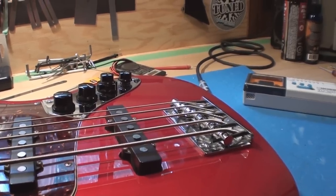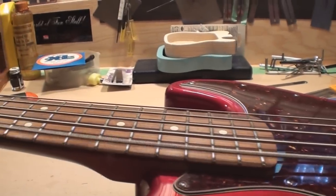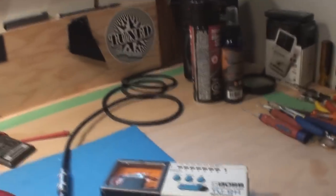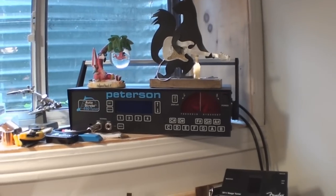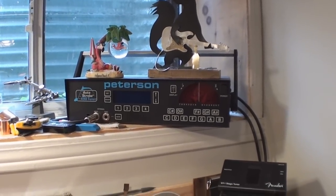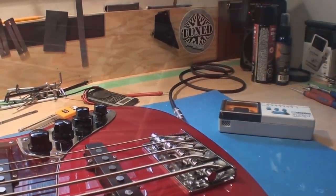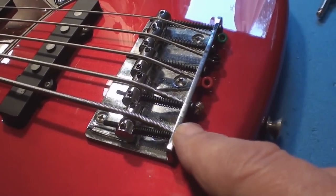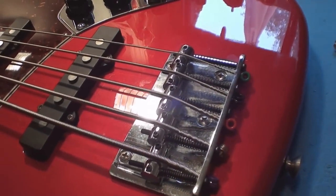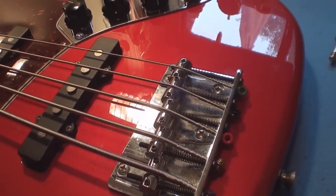Finally, we're going to recheck the intonation in the playing position — fretting the 12th fret and making sure both notes match. You'll need some sort of guitar tuner for that; the better the tuner, the better off you're going to be. I like to use the Peterson — can't say enough about that. You change the intonation by moving the saddles back and forth with the screw at the end. Once again, it's not a bad idea to loosen the strings off when you do that — it just makes things move a little easier.